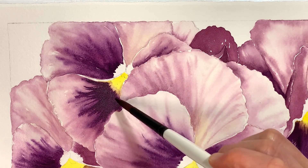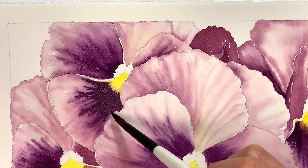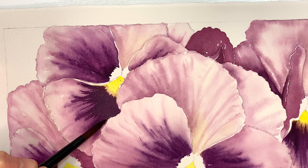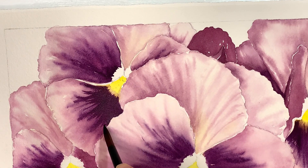Remember when you're working this dark and you're working next to another petal, this is where you can kind of create that ruffled edge on the petal in front of it with how you do your little brush work here.